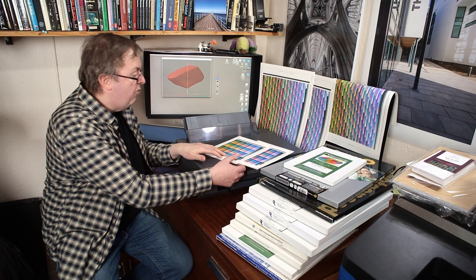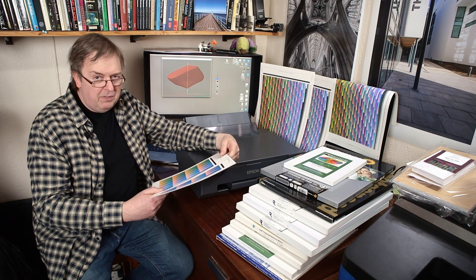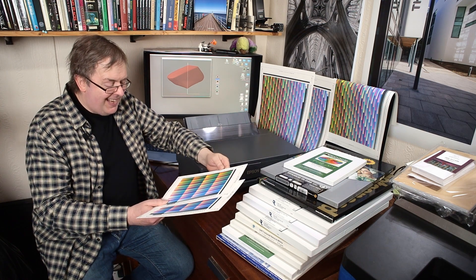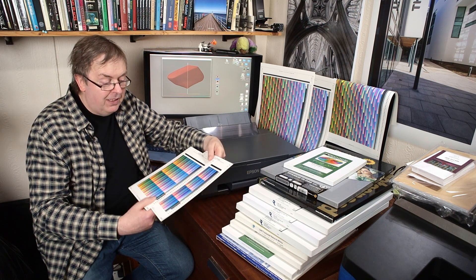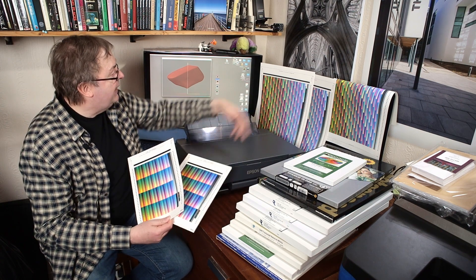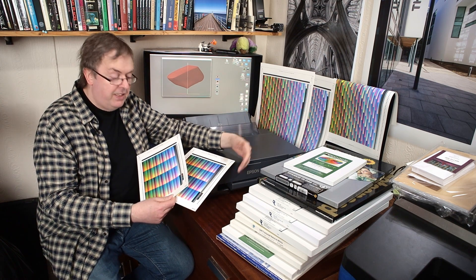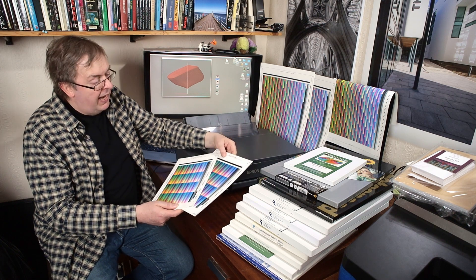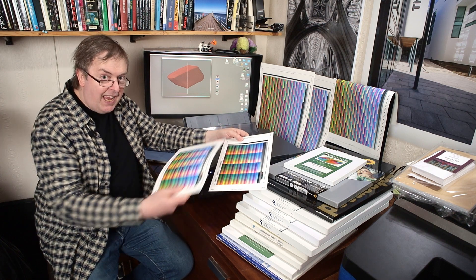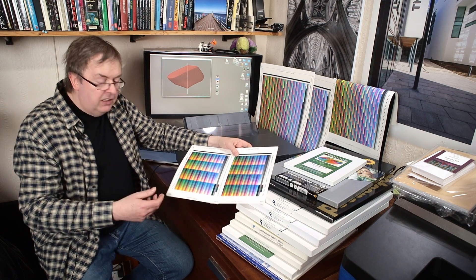The paper I started with is this Pinnacle one — it's an etching 310, so 310 gram. I've printed this small profiling target, which fits on a single A4 sheet; this is the one I normally use, and this is an A3 Plus sheet. I measure these using an automated reader, an i1 Isis Excel reader, which just scans these and produces the data. I've printed it out using the matte setting.